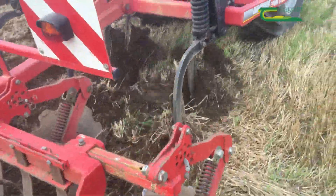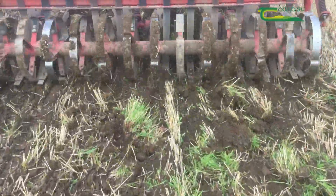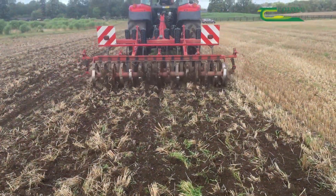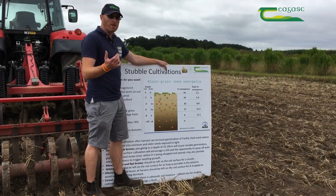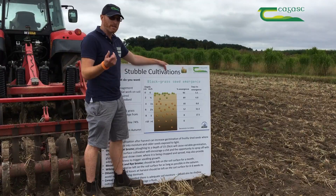Ideally when you're going to establish a stale seed bed you should roll afterwards. The whole idea is you need to ensure you have maximum seed-to-soil contact and you're also helping to conserve moisture in the seedbed. As previously mentioned, a lot of grass weeds won't emerge from depths below five centimeters within the soil profile.